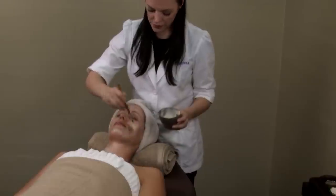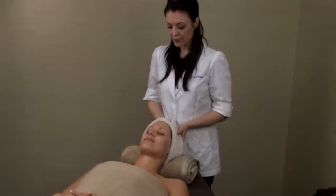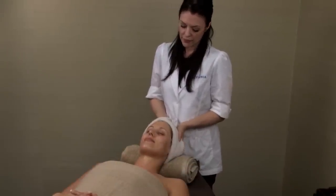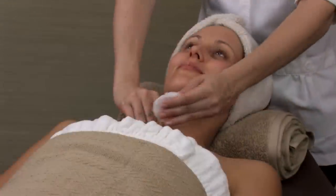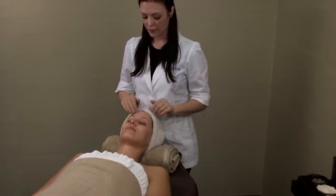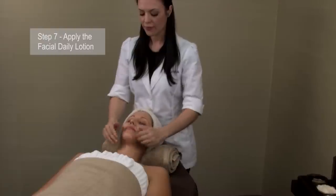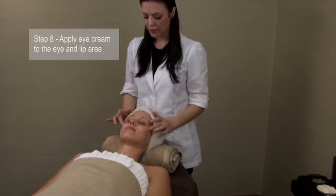Once applied, mist with rose water toner to activate the water-soluble vitamins. Leave the mask on for 7 minutes and perform a relaxing scalp massage. Remove the mask with a hot towel and tone the skin with a cotton round soaked with rose water mist. Apply Beyond Complex C to the face and neck. Next, apply the Facial Day Lotion and then gently apply the Intensive Repair Eye Cream to the eye and lip areas.